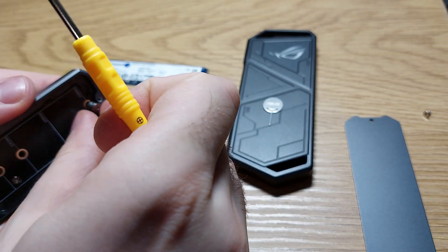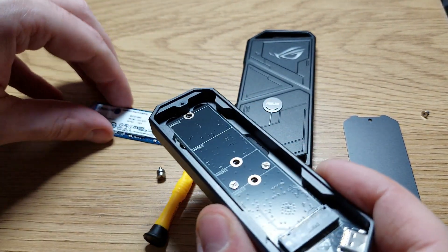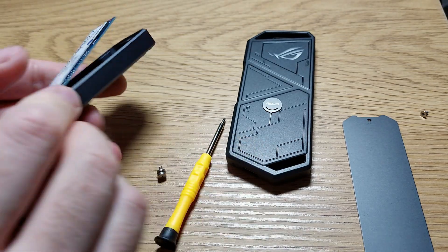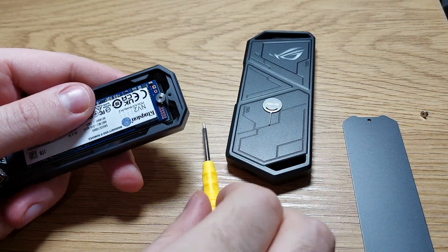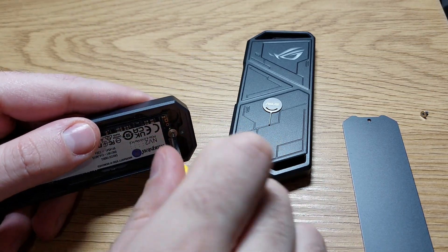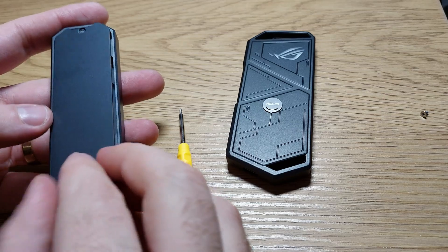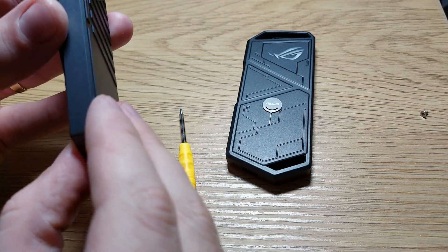At least now we have a screwdriver. My hands are shaking very bad because today I had 3 coffees. I don't like this screw very much — I think it will just get stripped if you do this a bunch of times.